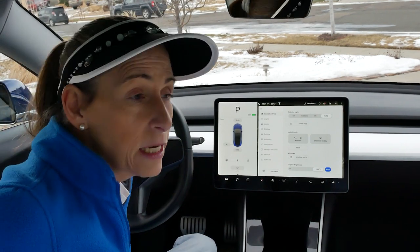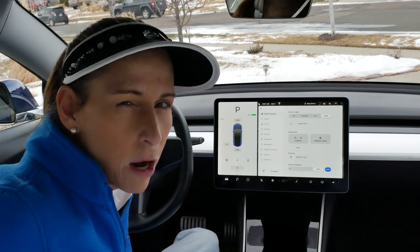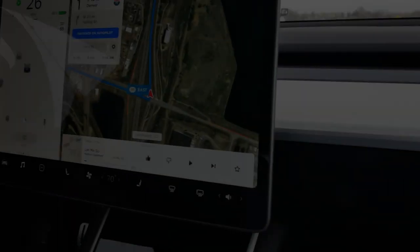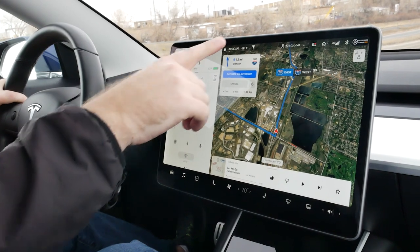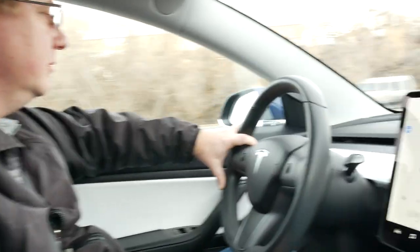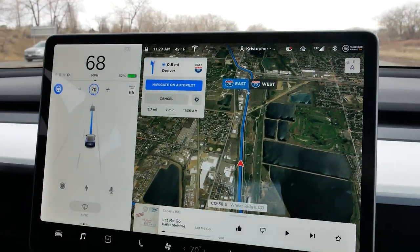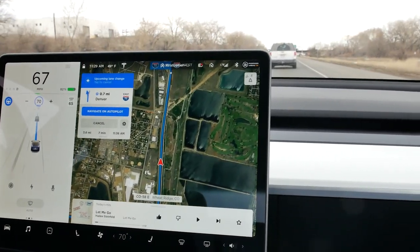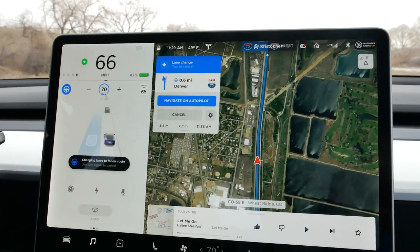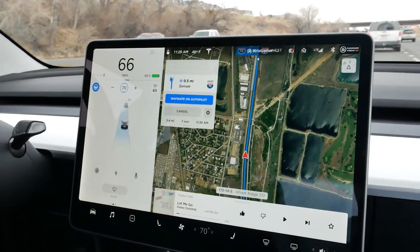The full autopilot is an extra on these cars, something you'd have to purchase. But I think the engineers are really looking to make your daily drive a lot easier. So here I'm going to put it on Navigate on Autopilot, and it will switch lanes for us on the highway and take us all the way to the exit. The owner of the car is taking me out to demo the autopilot. We're going to be on a major highway, move to another highway through a standard exchange, and then take an exit. On the way back we'll do the reverse.